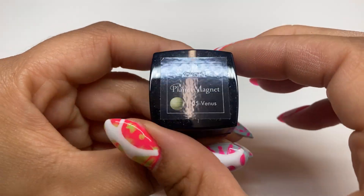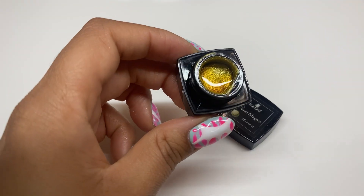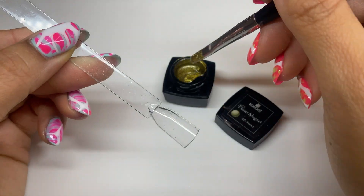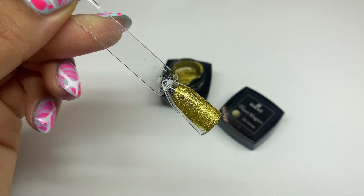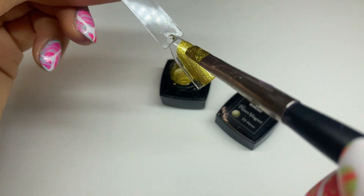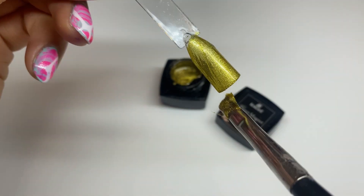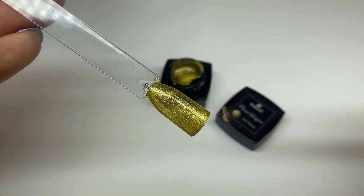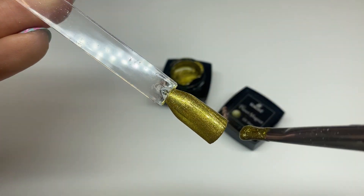Moving on to the shade Venus — immediately when I open this color it's like a golden green. I'm just obsessed with magnetic polishes right now. The consistency goes on very very smooth, which I love. It makes your service so much easier, or if you're applying your own nails it makes the whole process easier. The color is a coppery-ish green tone and it definitely looks better with two coats.